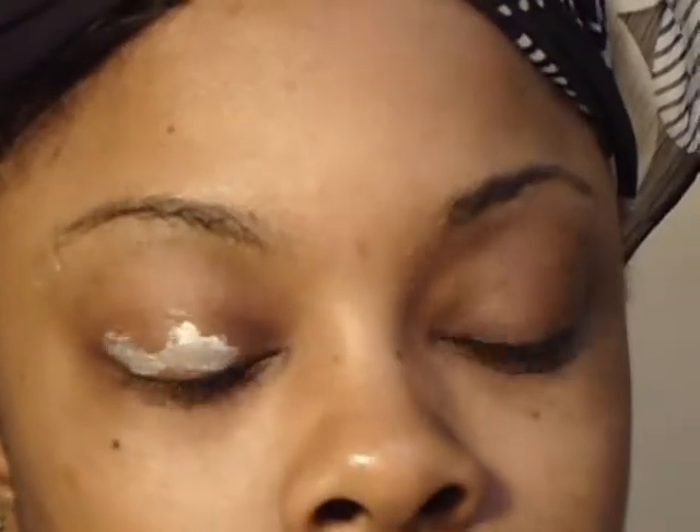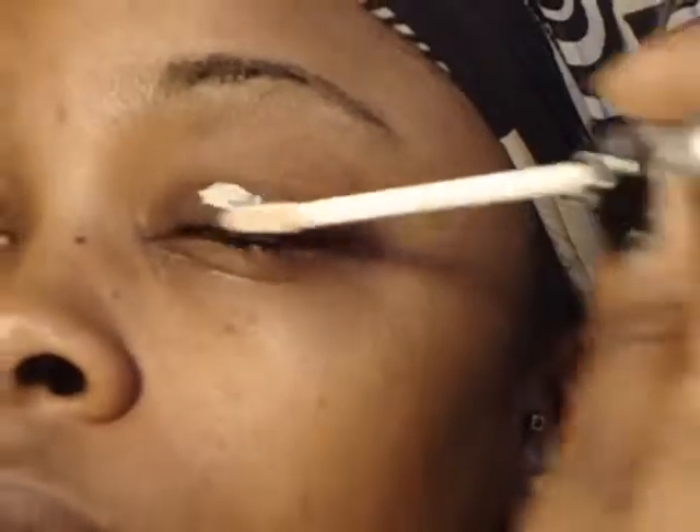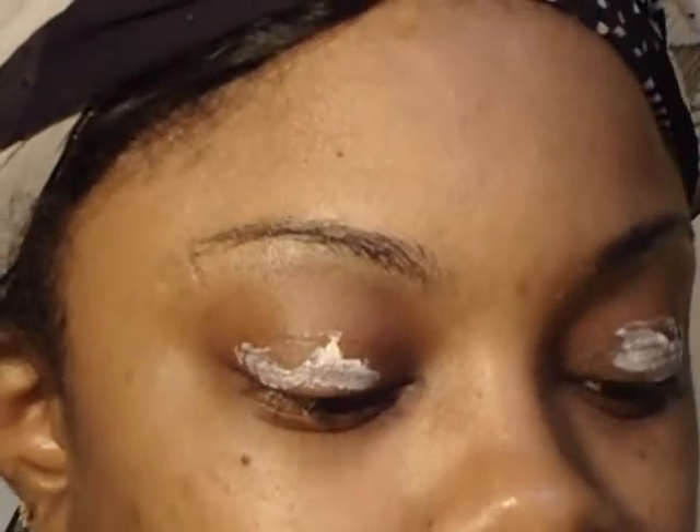Take your Urban Decay Primer Potion and just apply it to your entire lid on both eyes, left and right. I'm just going to take my finger and blend all of that into my eyelid to just right above my crease. Let's blend it all in.